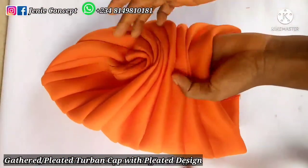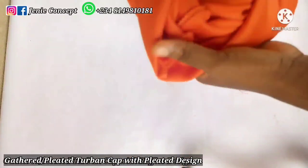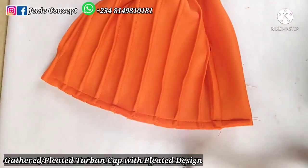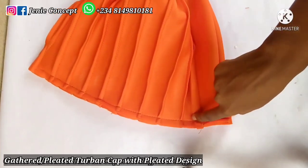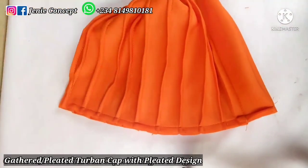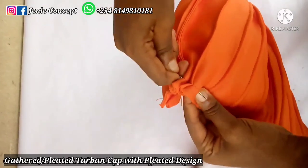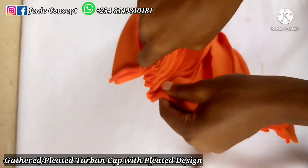I've cut off my excess thread and I have my gathers here — this is the front view of the cap and this is the back view. Now flip your work inside out to the other side. Along this edge, using needle and thread, we'll be making a running stitch immediately after the band — not on the band but after it. The running stitch goes from that point down to this end and stops there. Pass your needle and thread in and out until you get to the end.